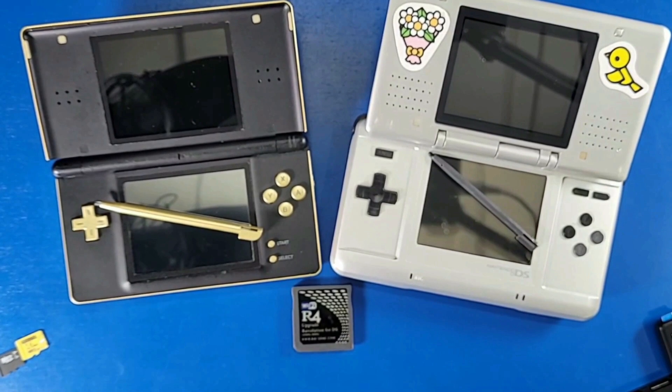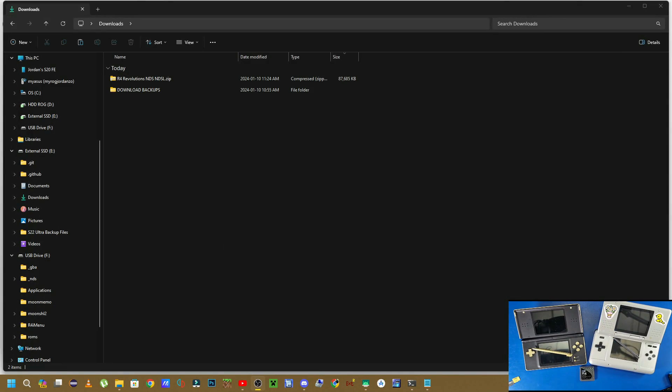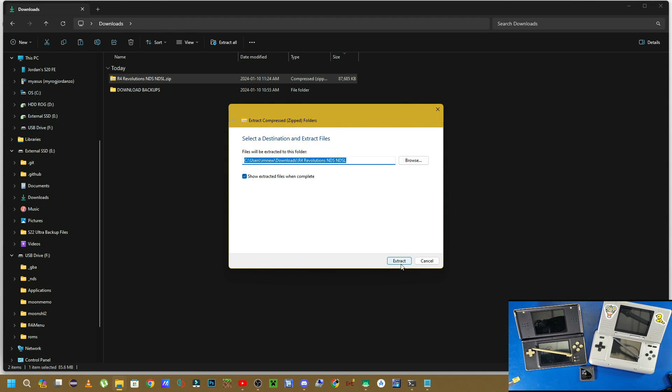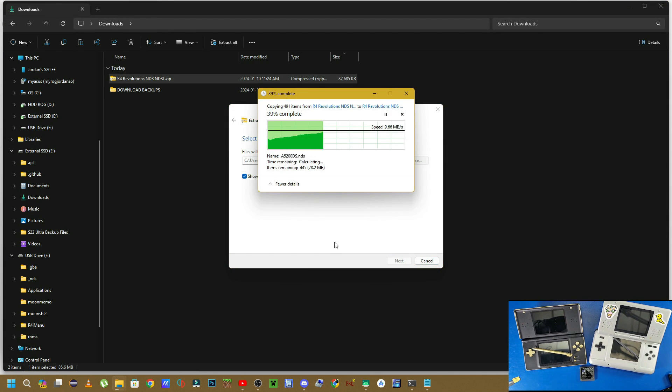The next thing we're going to do is download the files — the link is in the description below. It's just one zip file; I put everything together to make it easy. Right-click that zip file and extract all the files into your Downloads folder, straightforward and straight to the point.